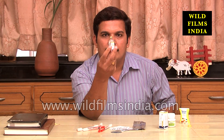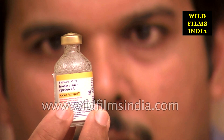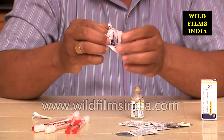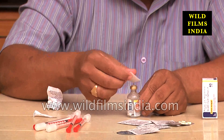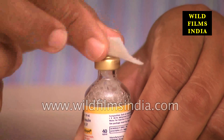If the vial has expired or the insulin appearance looks different from normal, do not use it. Obtain a new vial as soon as possible. Clean the rubber stopper on top of the insulin vial using an alcohol pad. You should do this each time you use the insulin.